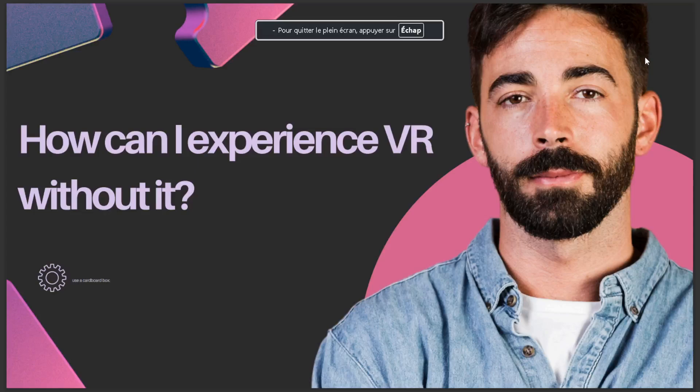Hello guys, today's video talks about how you can experience VR without a headset. The answer is: use a cardboard box. That's it for today — I hope this is the answer you've been looking for. If you like this video, don't forget to like and subscribe, and see you in the next video.